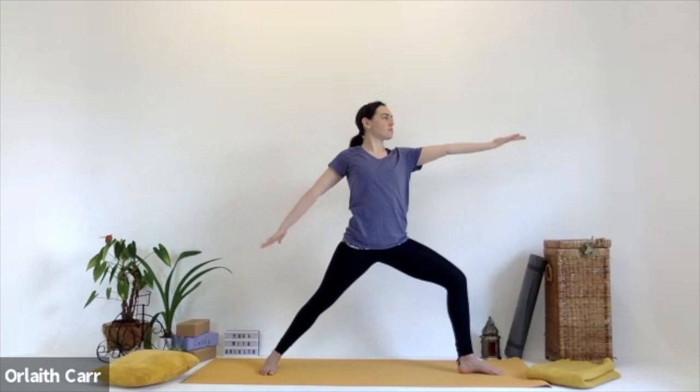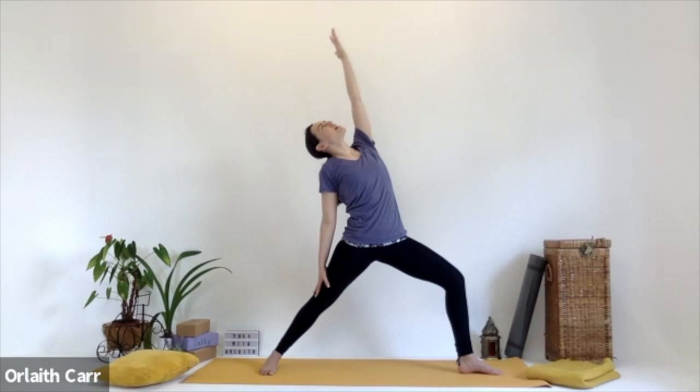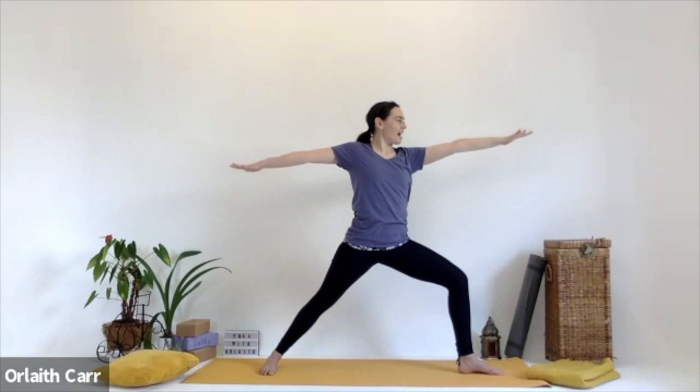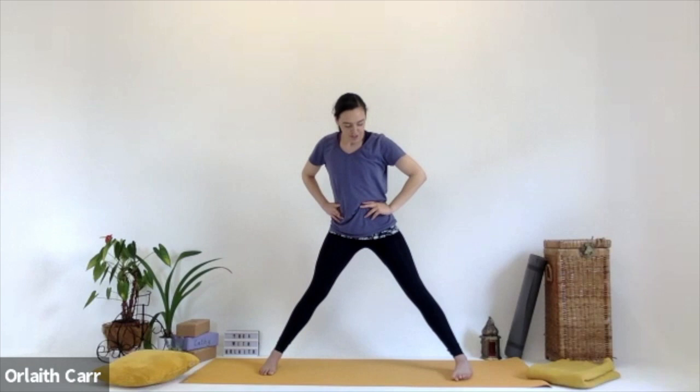Inhale, turn the palm of the left hand up towards the ceiling. Exhale, ground down to that back right foot. Bring the back right hand towards the back right leg. Inhale that left hand up — reverse warrior. Left hand is up to the ceiling. Exhale, ground down. Then inhale, bring yourself back to warrior two, outstretched hands, looking over that right hand. Start to straighten that left leg now, bring the hands to the hips, and turn that left foot in to face the right — we're in a wide-legged stance with both legs facing the side of the mat.